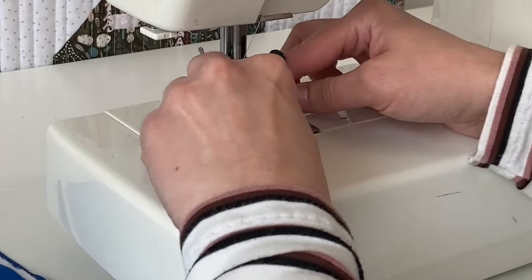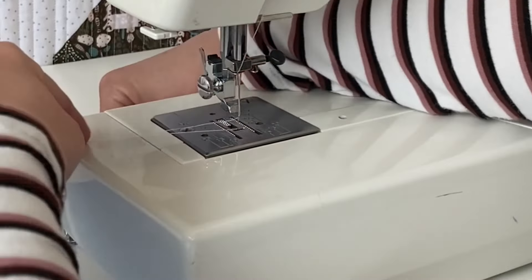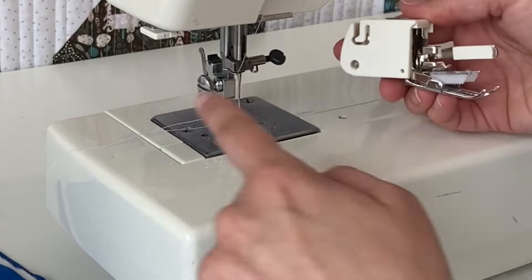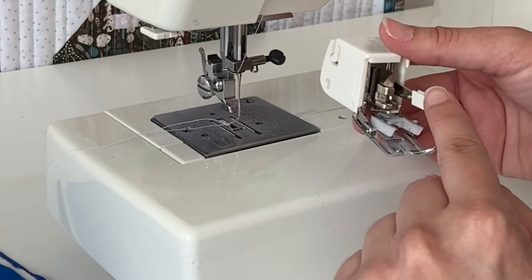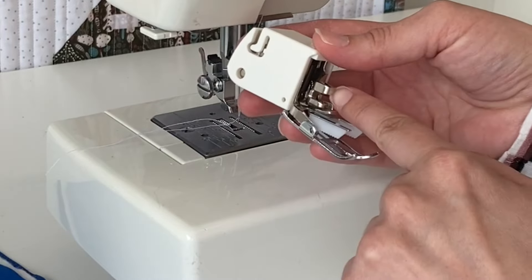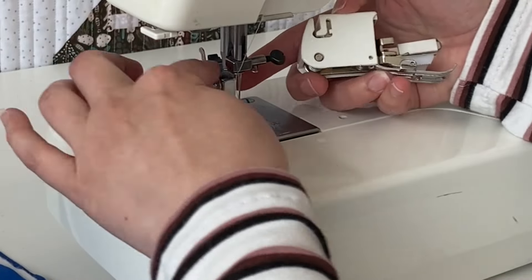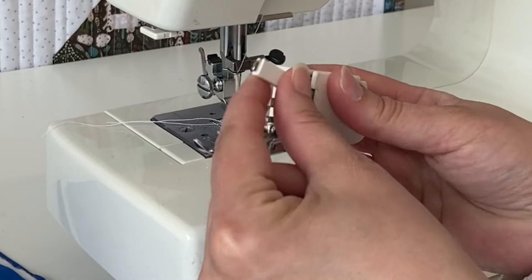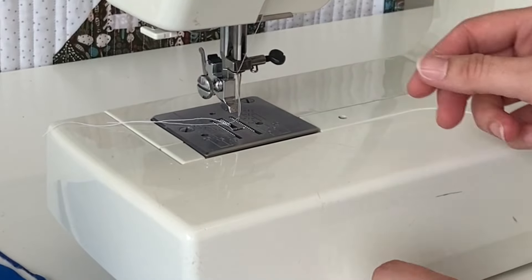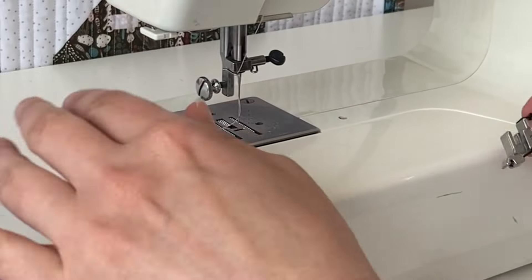So I'm going to take my other foot off and put the walking foot on. This foot is installed differently than your normal feet — there's a bar that wraps around this area, and then there's a small arm that presses against this knob. It looks very different than a normal presser foot.